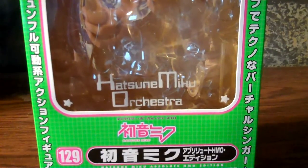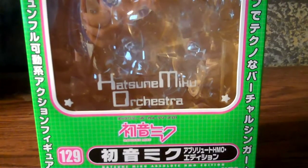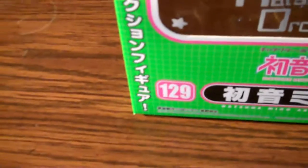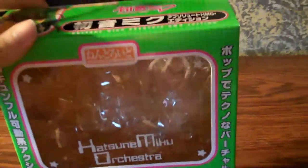Hello again. Today I'm going to do a little review of Nendoroid number 129, the Hatsune Miku Absolute HMO edition — Good Smile Company as usual — or in other words, Hatsune Miku Orchestra.